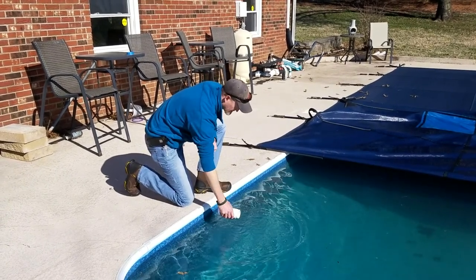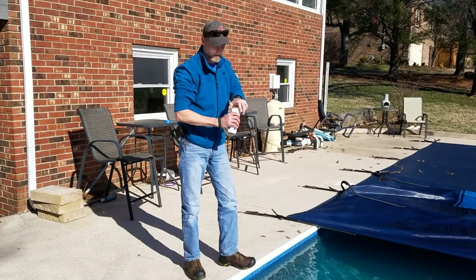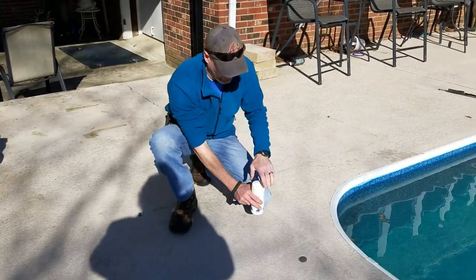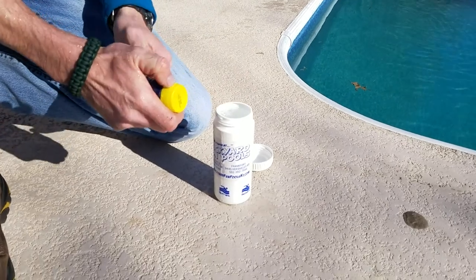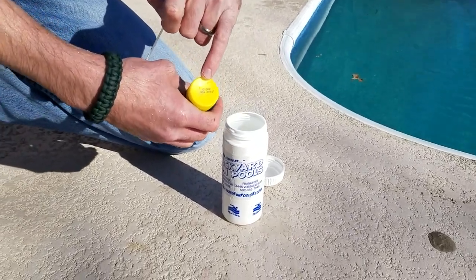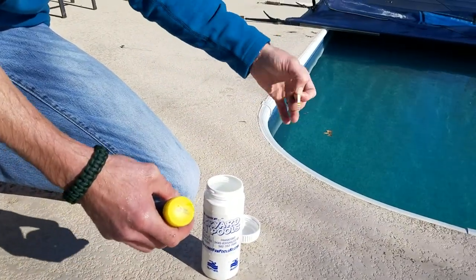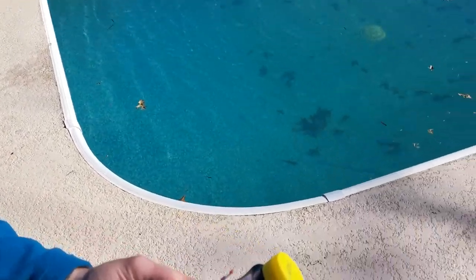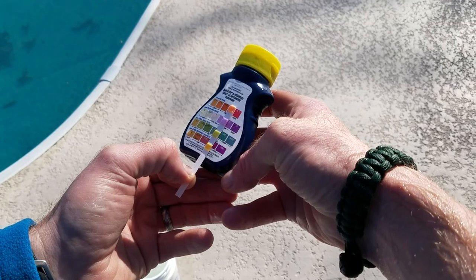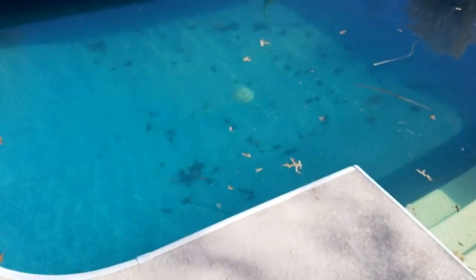The best way to test is to take your water bottle and go at least elbow deep to get a good sample. You can either take this to your local pool store or use some quick test strips like we're going to do. One thing to note: all test strips have a date on them, so make sure they're not expired because expired strips won't help you. This one reads about a 3 in chlorine, so we're going to go ahead and add some chlorine since we still have another month of winter left.